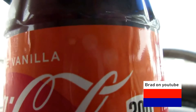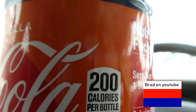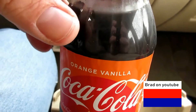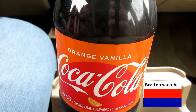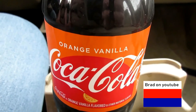Not bad. I gave it maybe a three. Not the greatest, but I can handle it. I like the original Coke better. But this is not the best, but I would say maybe a three. It's not the greatest, but it's worth tasting — interesting.